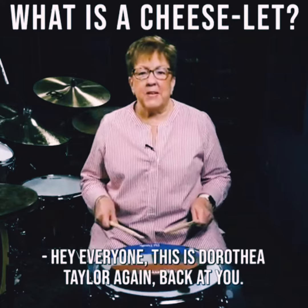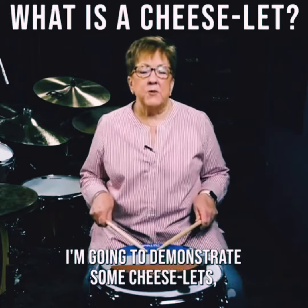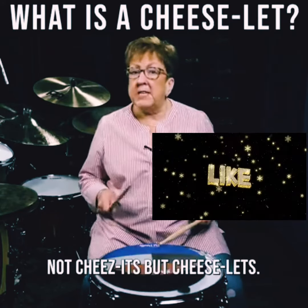Hey everyone, this is Dorothea Taylor again, back at you. I'm going to demonstrate some Cheeselits — not Cheez-its, but Cheeselits.